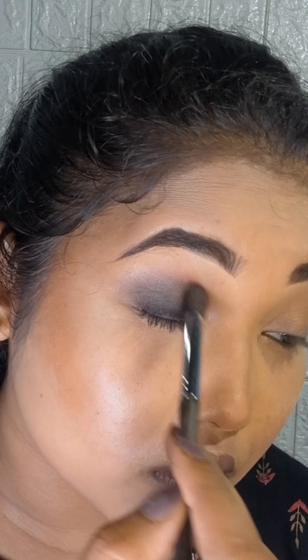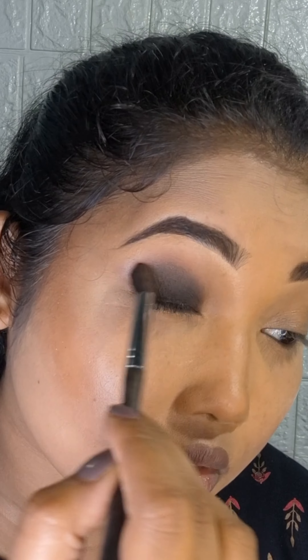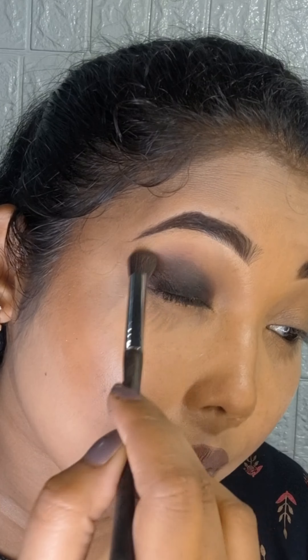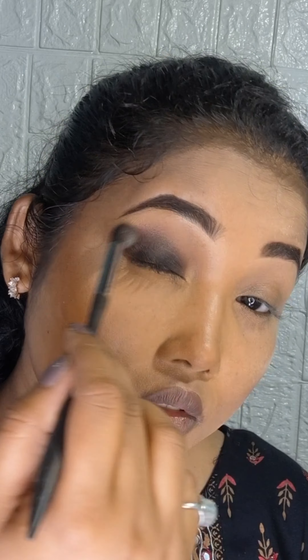After this, I have used dark brown eyeshadow on the crease, and then I will blend it with black liner so that there is no harsh line and it will be smooth. It takes a little time for blending, so I will blend it for 5 to 8 minutes.